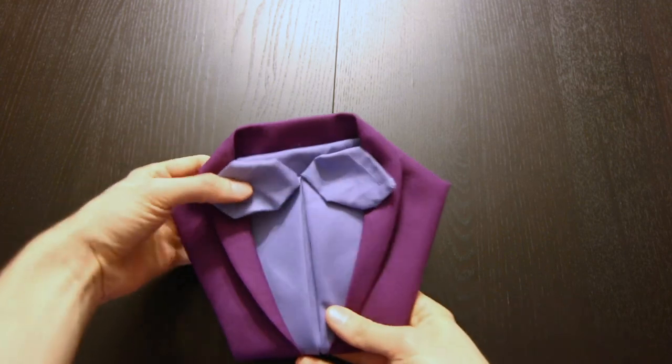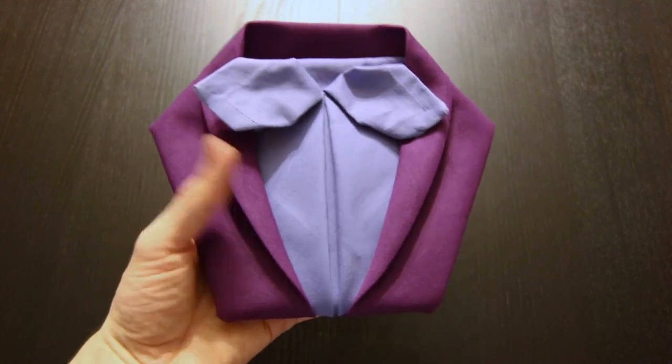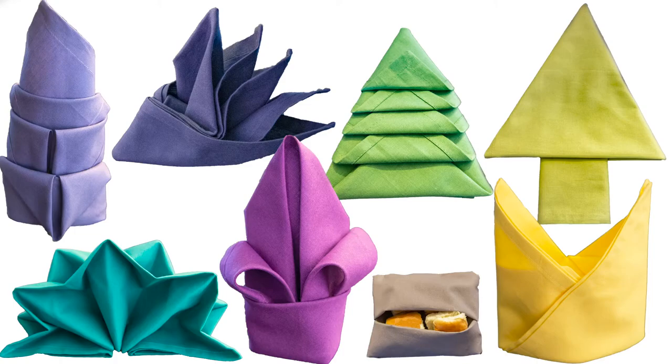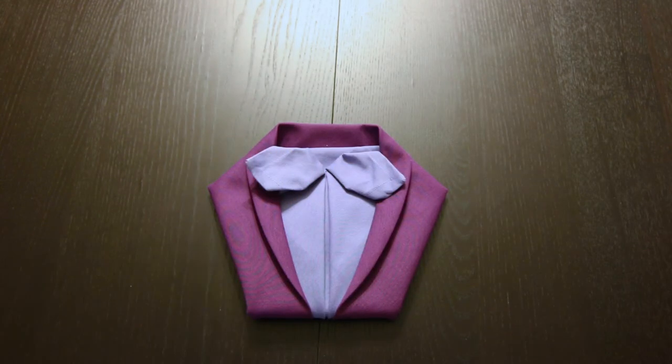And there we have it — a tuxedo with a bow tie. I do have a playlist full of napkin folding tutorials that you can check out. I'll link to that right here and in the description. If you liked this video, make sure to subscribe. Thank you so much for watching — we'll see you next time.